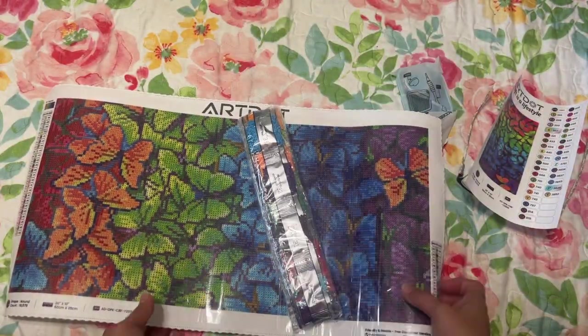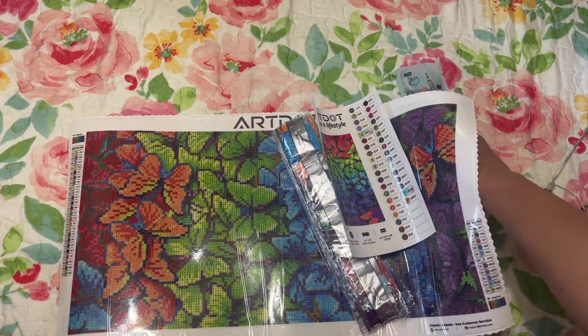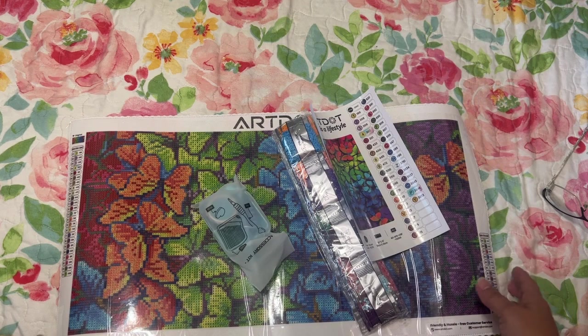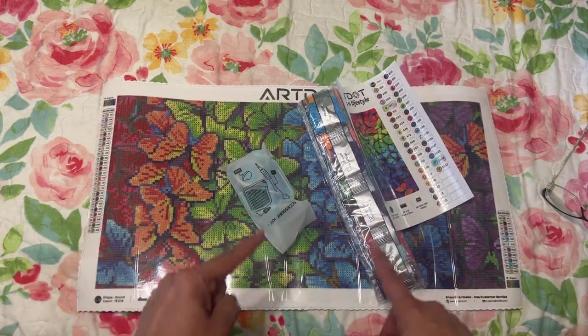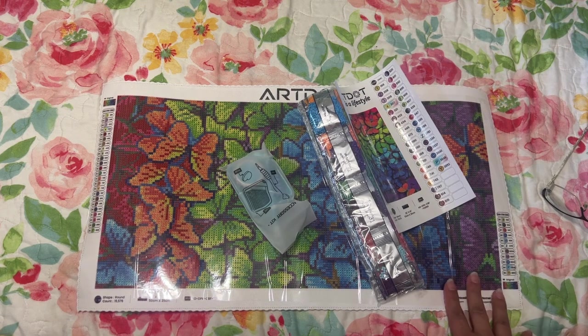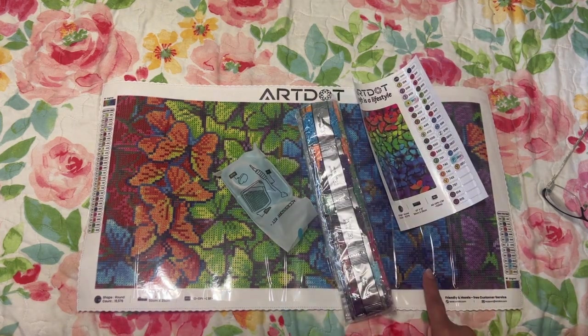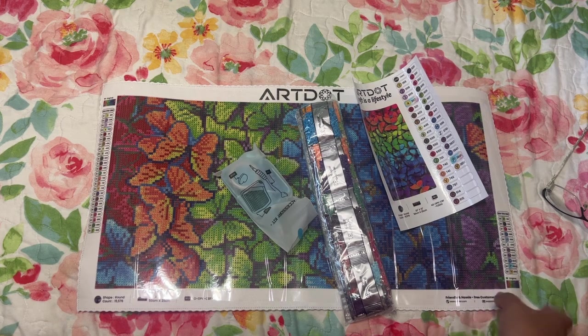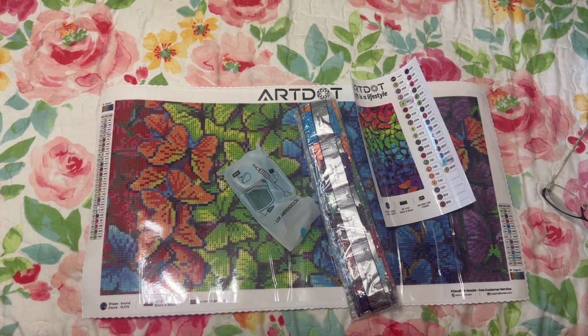I've been looking on Amazon for some licensed artwork that's not Diamond Art Club — nothing against them, I just wanted to try other ones and something a little less expensive for smaller kits. So this one came up. I also have some of their storage cases as well. Let me go ahead and zoom in — this is a really cute size, I like it.